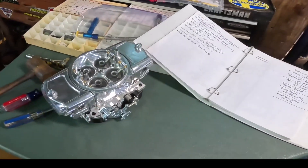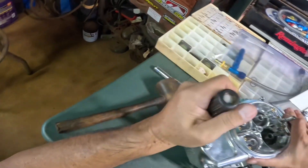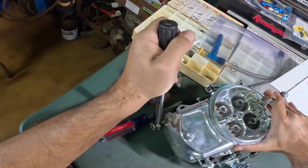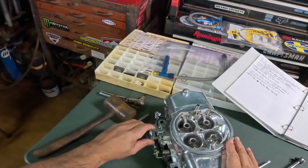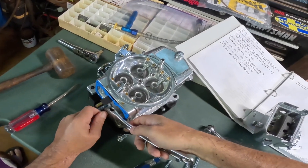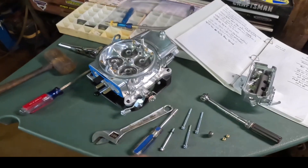Float bowl screws torque is 50 inch-pounds. For the back, I'm going to jet up to 85. The rear jets have jet extensions, so it's good to hold it while you remove them. Grab some 85s and screw them in. Looks like the stock ones in the rear are 85 or 84, so close — I'll replace them with 85s.